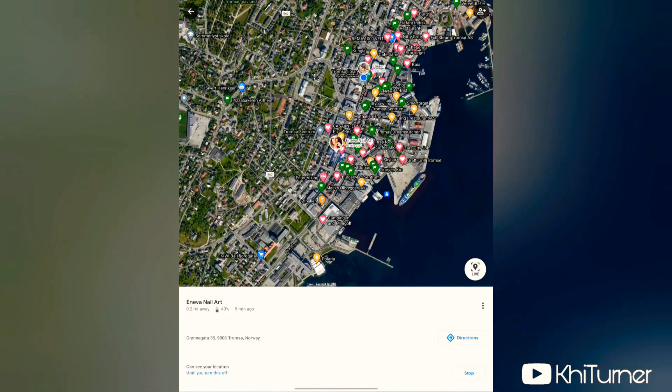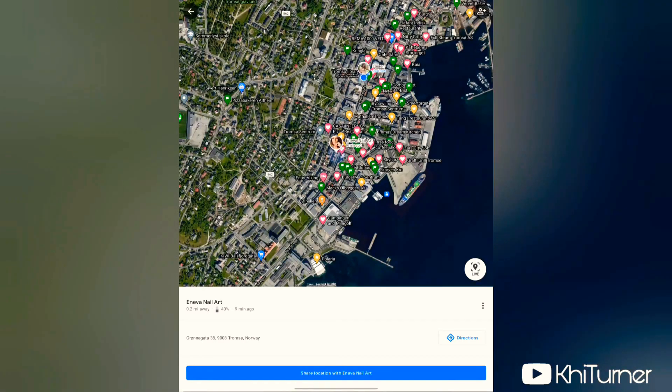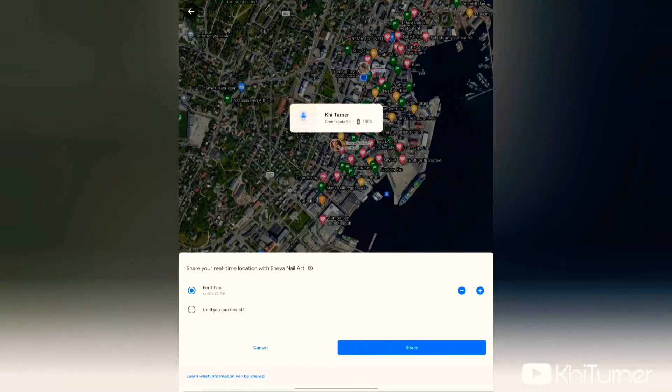I'm going to use my girlfriend as an example. If I click on her contact, I can see a live view of exactly where she is at this current second. To share my location back with her, I click the button at the bottom that says Share Location. It confirms your current location — since I'm at the library it shows that. Then you can choose exactly how long you want to share your location: an hour, two hours, a day, or however long you want — it's totally up to you.